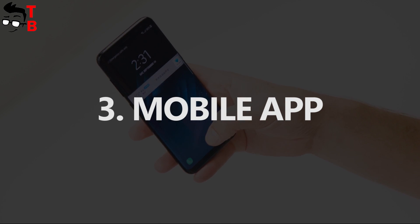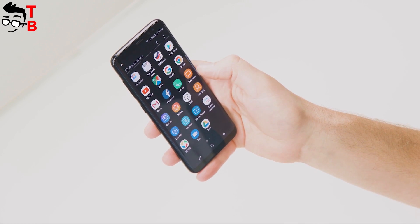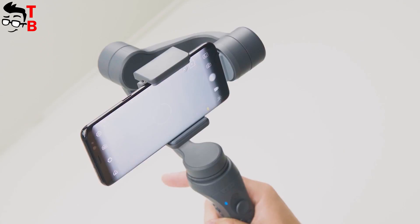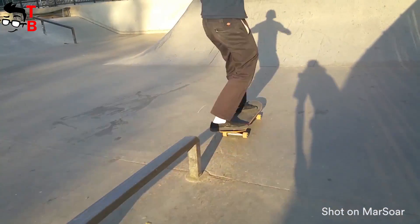The gimbal is connected to the smartphone via the Massor app. You can download it from Google Play Store or Apple App Store. The link with a tutorial on how to connect the gimbal will be in the description. The app is needed to use the functions we talked about earlier. It is very simple and easy to use.